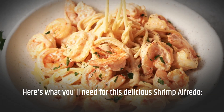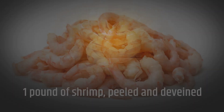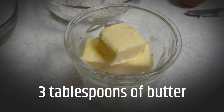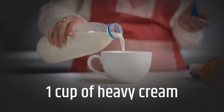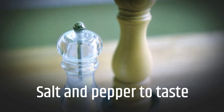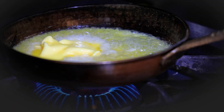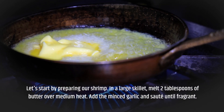Here's what you'll need for this delicious shrimp alfredo: 1 pound of shrimp, peeled and deveined; 8 ounces of fettuccine pasta; 3 tablespoons of butter; 4 cloves of garlic, minced; 1 cup of heavy cream; 1 cup of grated parmesan cheese; salt and pepper to taste; and chopped fresh parsley for garnish.